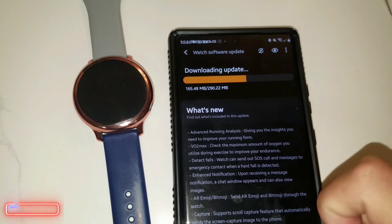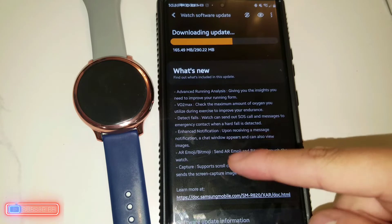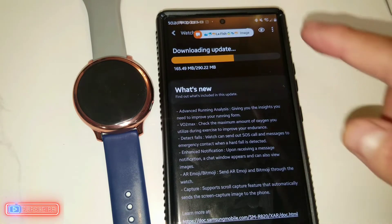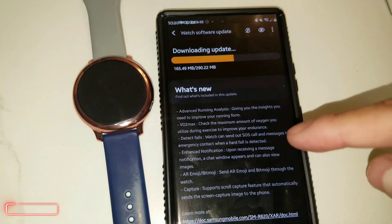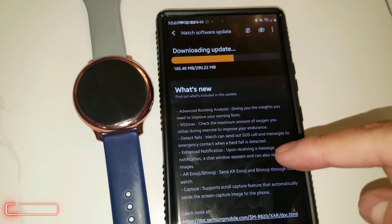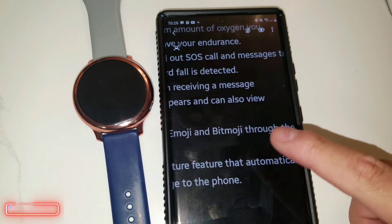It gives you a link to find additional information. But the main focus here is that we finally got the update on this watch that was initially advertised back in 2019, and it has finally arrived. Here is the new update which enables the ECG — this is the official update.